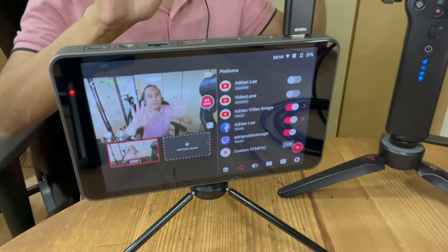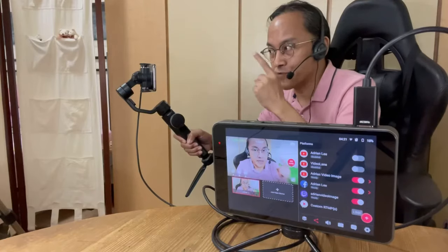How do I get a clean HDMI output from an Android phone? I use Filmic Pro.